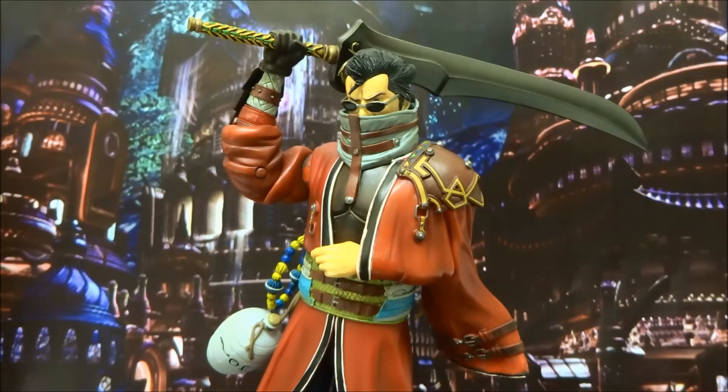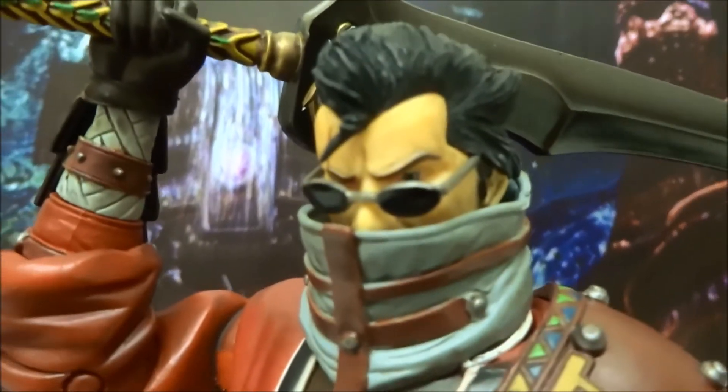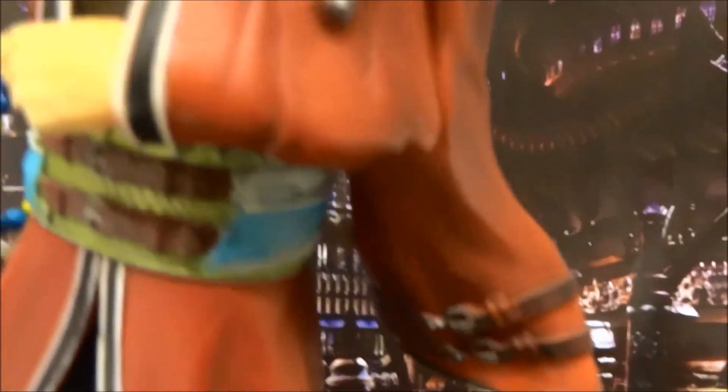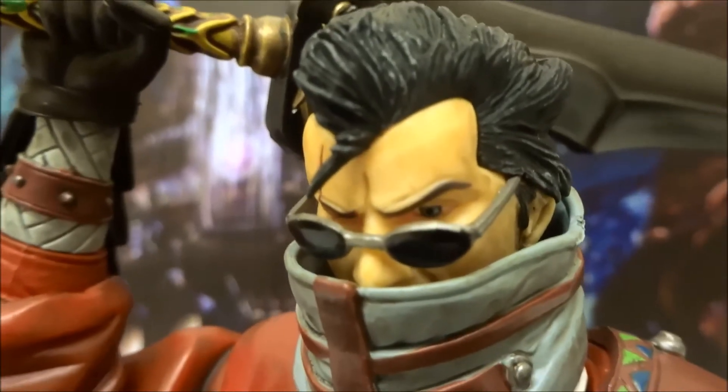Considering his age, he's a great figure. The sculpting alone is worth the price of admission. Look at him — he's basically just stepped out of the game. That sword is nuts, great sheen on it too. The level of sculpt going into him: he's got his grog, his dangling sleeve, shoulder guard, his legs, boots. There's not one part of him that hasn't been meticulously cared for. Even the eyes are great.